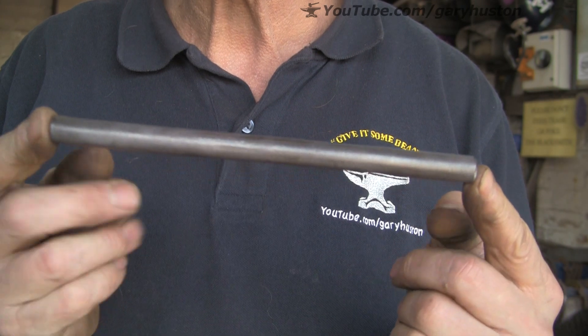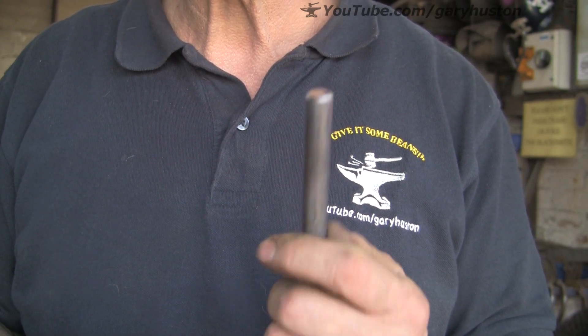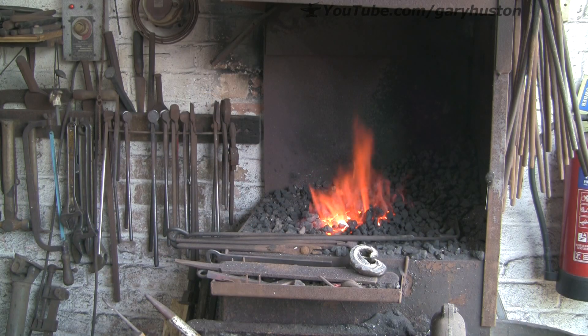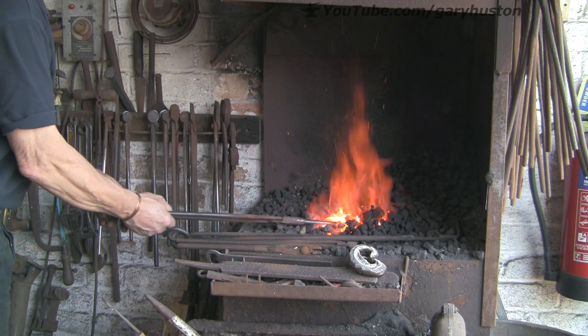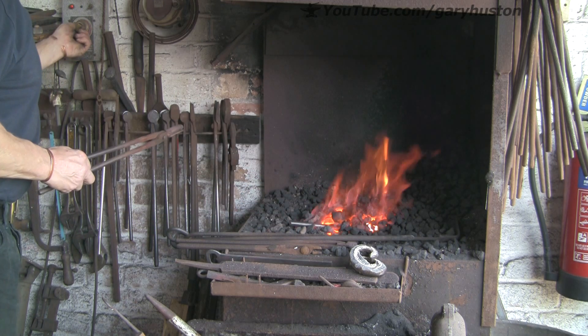I'm going to make it out of another piece of spring steel — I've already uncoiled a bit and got it prepared. It's a bit of half-inch, the same as for the last punch. So we're going to get it hot and do exactly the same first procedure as we did on the last punch, which is to taper the hitty end.